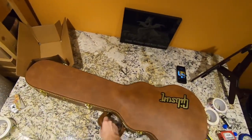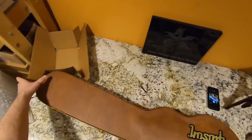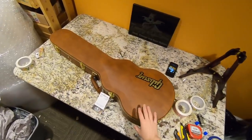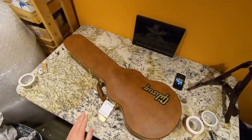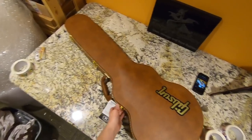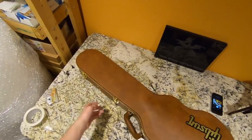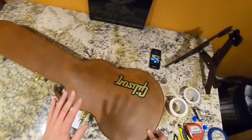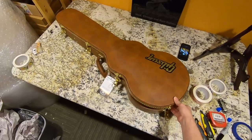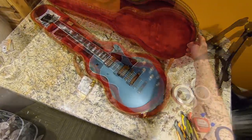I was looking for a new dealer to buy from. I talked to Chicago Music Exchange a little bit but couldn't quite get the price I wanted on this model. Then this one showed up on Reverb - I reached out to the shop, and they like my channel and what I do. They've treated me better than any dealer I've ever talked to, and if it wasn't for them it wouldn't have been possible to review this model: the Les Paul Modern.